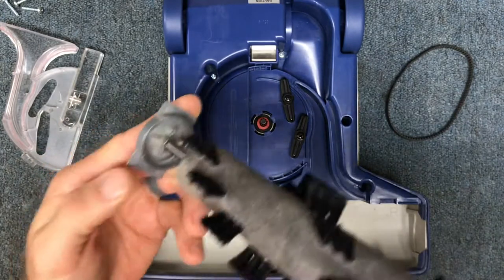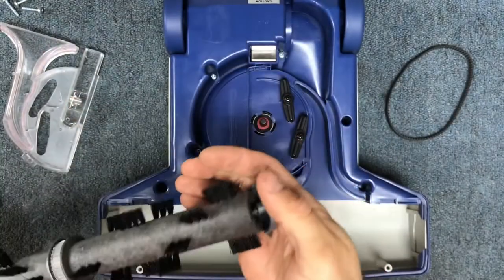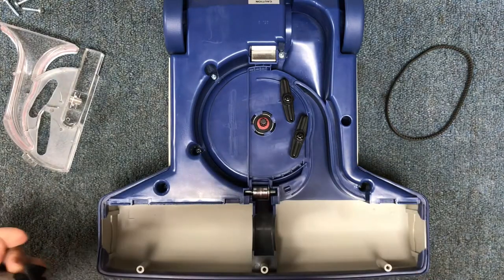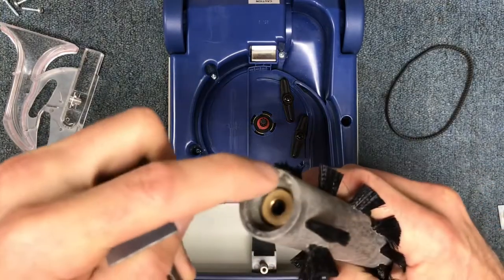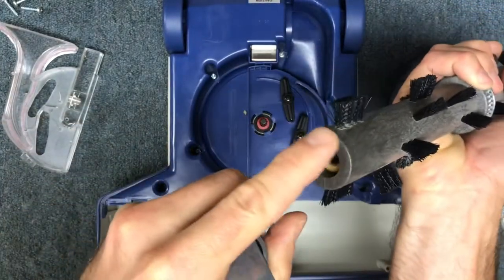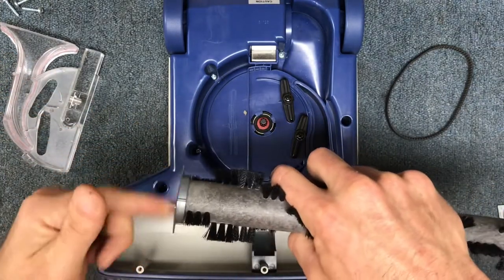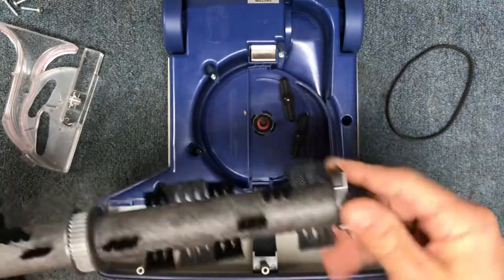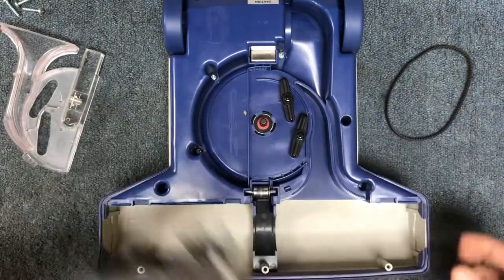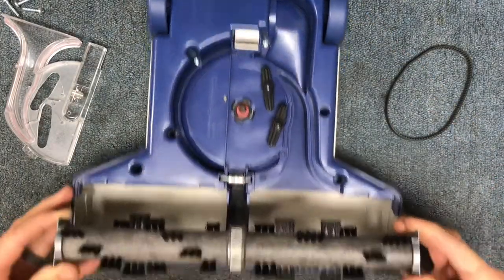You'll notice there are letters on each side of the brush roll — an L and an R. The left side is the one that's a little bit deeper, with a bigger cavity cut out of the plastic, and that corresponds to this end cap. The head unit itself also has an L and an R marked on it, so that's how you know how to install it correctly — right side here and left side over here.